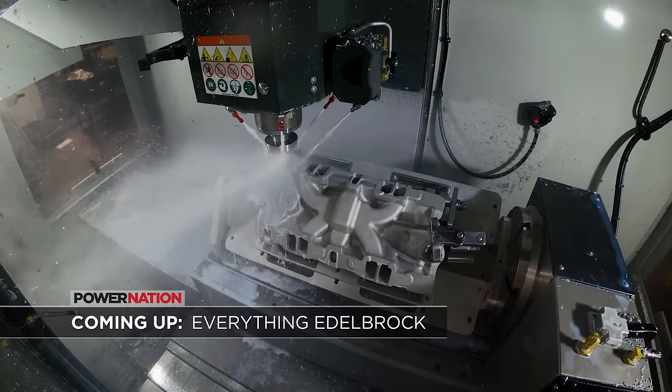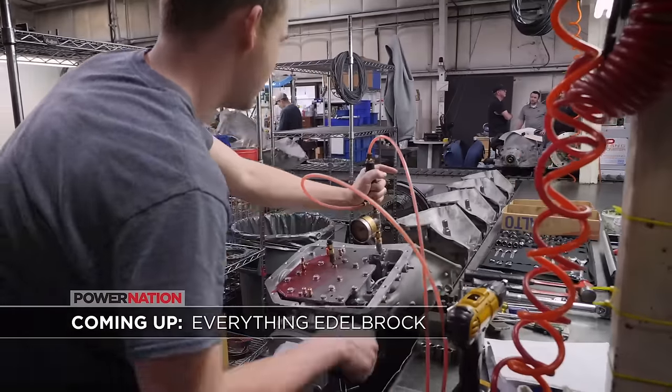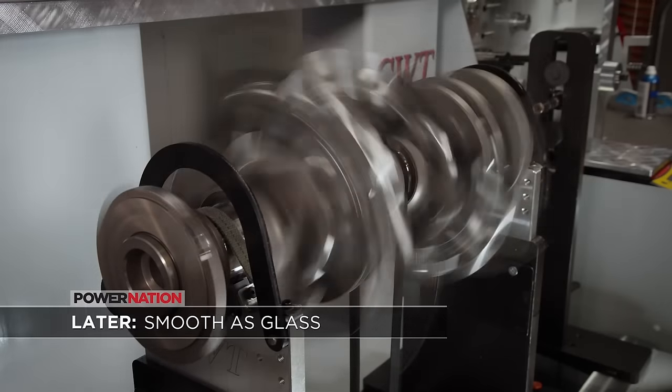Coming up: from induction packages to TCI transmissions, we check out everything the Edelbrock group has to offer. Plus, the Motown LS gets the precision balance it needs for high RPM stability. The Comp Cams facility was amazing, so we came just down the road to the Edelbrock group headquarters in Olive Branch. This isn't only their headquarters — it's also a warehouse and has manufacturing capability. It's a massive building with a ton of cool stuff inside.